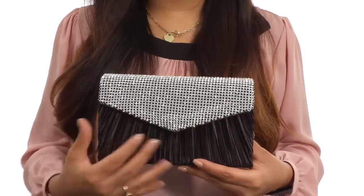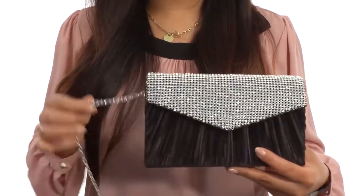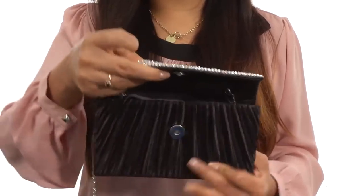This envelope clutch is made of satin with pleated and rhinestone detail for a beautiful look. It features a detachable chain shoulder strap and the main compartment opens up with a magnetic snap closure just like so.